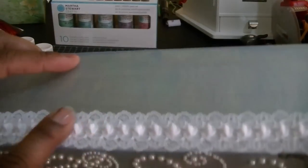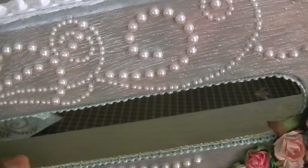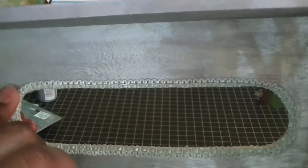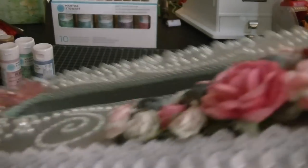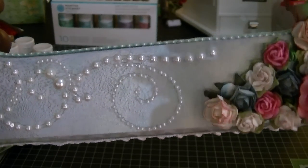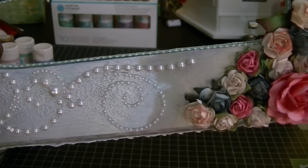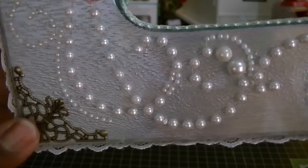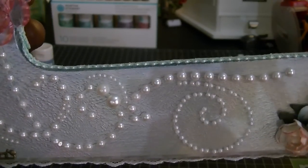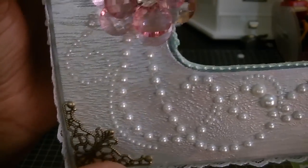I hot glued this trim down. For the trim on the inside I used my eighth-of-an-inch score tape first, and then to wrap it around I used hot glue. I hot glued all my flowers down as well. For the metal corners I used — I can't think of the name — that really tacky glue for metals. I'll have to find it and put it in the description. I caught myself leaving out all my supplies but I guess I forgot that one, sorry guys.